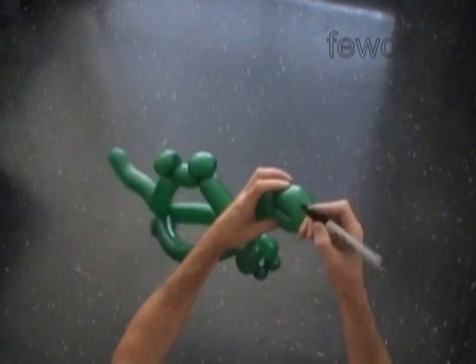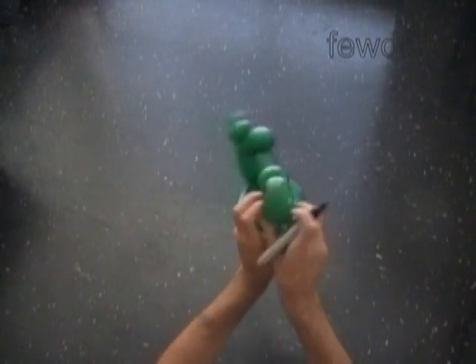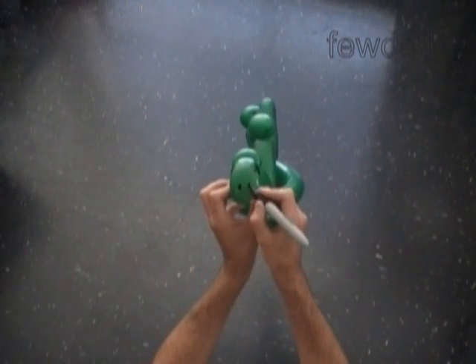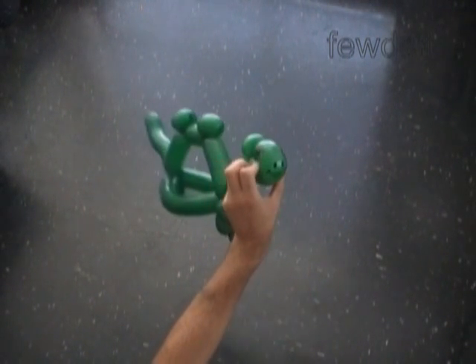Now let's use a permanent black marker to draw the face of the dinosaur. Big nice eyes. Make a couple of dots to mark the nose. And of course, a big smile. Congratulations, we have made a dinosaur!